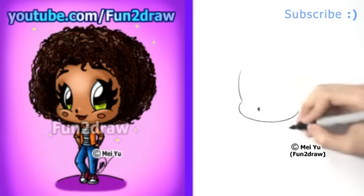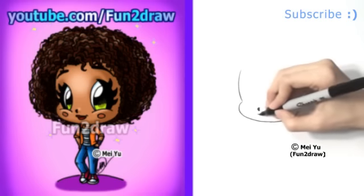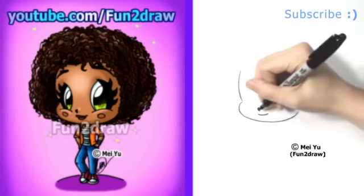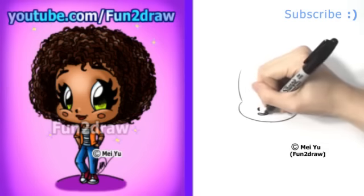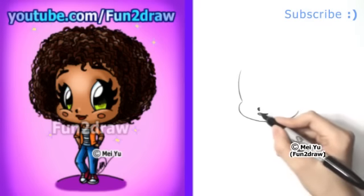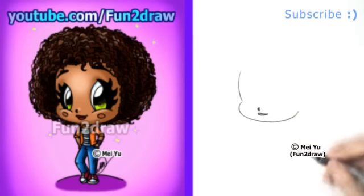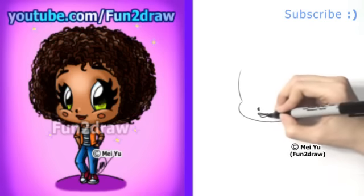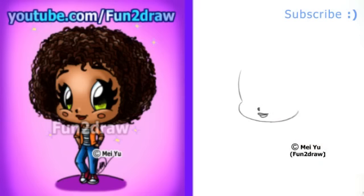So once we have a cute little nose, I'll draw a nice smile with some nice pretty lips. For the upper lip, I draw a long curve going up above the mouth line, and the lower lip can be drawn like that below the mouth line.